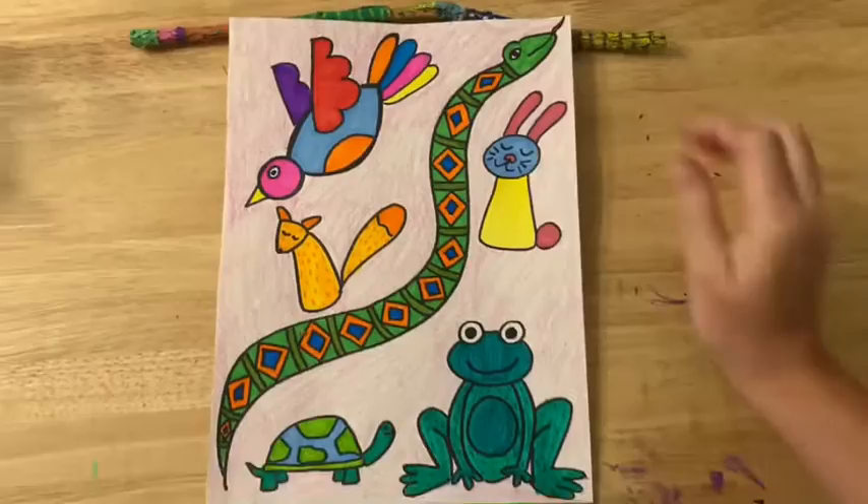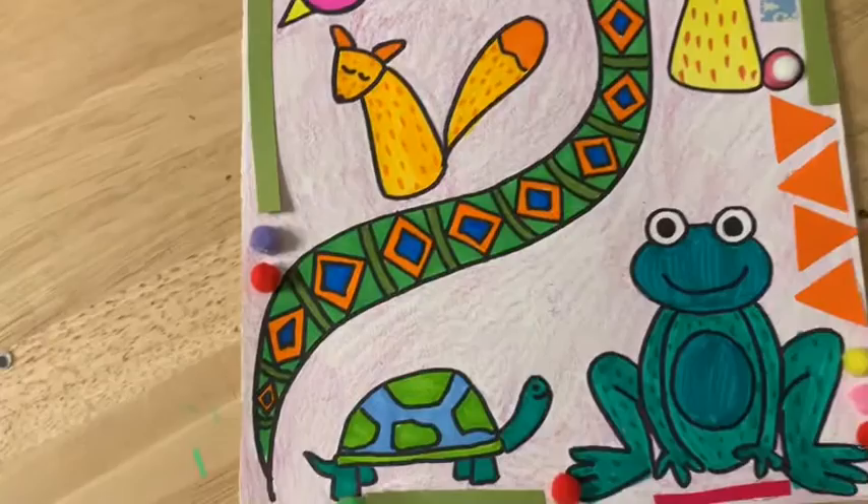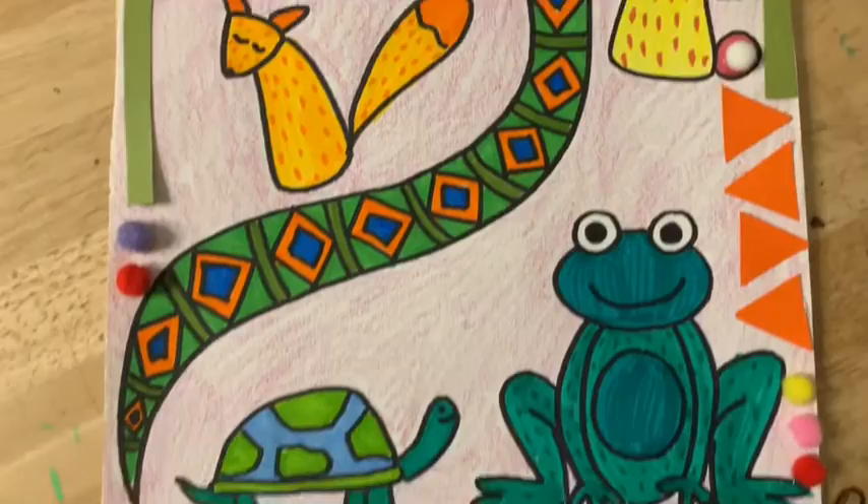I'll show y'all what the next step is after we let this dry for a little while. Okay, so I let that glue get nice and dry. After I let it get dry, I decided that this artwork really needed some embellishment, so I added just a bit of cut-up paper and pom poms.